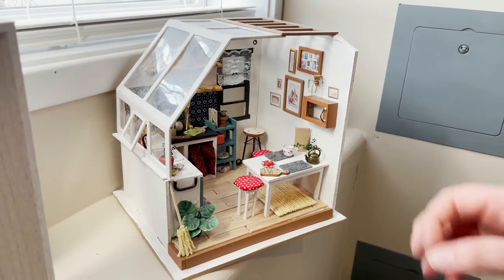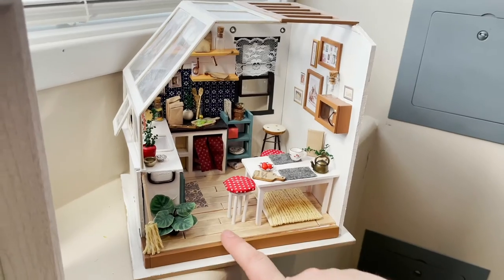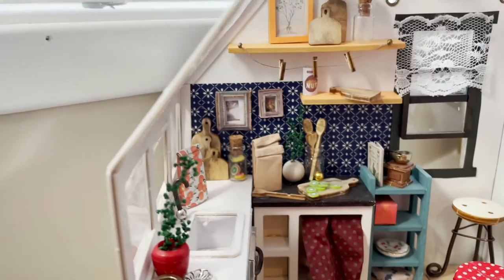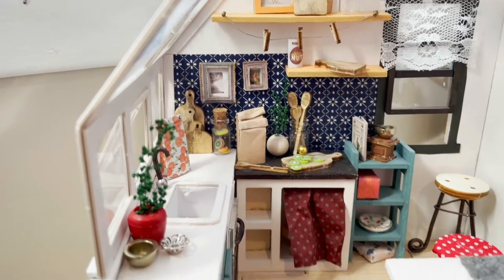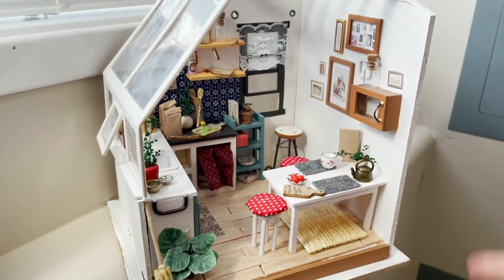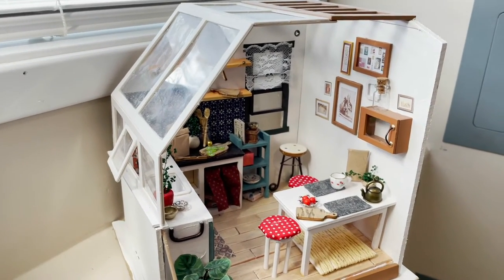To kind of make it my own — I put in a popsicle hardwood floor and a washi tape backsplash, which is just like Japanese stationary tape, and I did my own layout. So there's a lot of freedom to kind of do whatever you want.